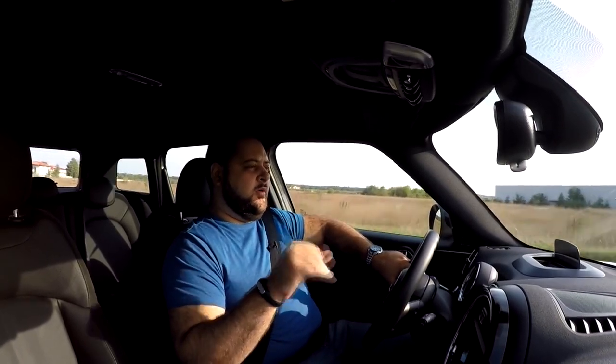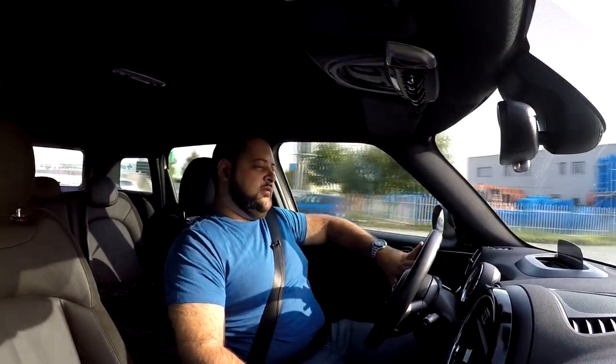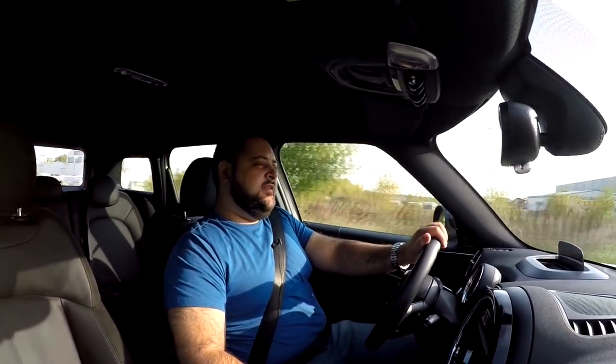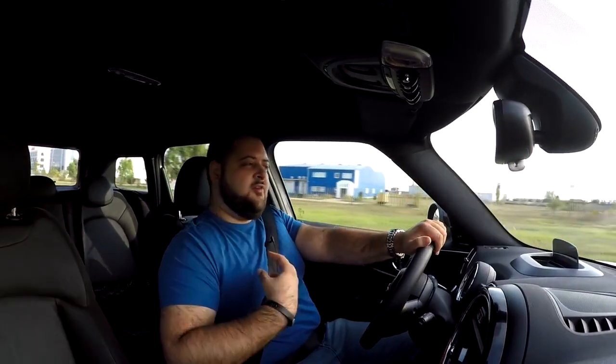The 7.2 kWh battery only lasts for about 20 kilometers, or 12 miles, around town — maybe 15 miles or 25 kilometers if you really refrain from pushing the accelerator too hard. So around town you'll get about 20 kilometers of electric range. Whether that is enough for your daily chores depends entirely on how far your office is, how far you need to go for grocery shopping, and so on. For me personally, 20 kilometers is not nearly enough for my daily chores.